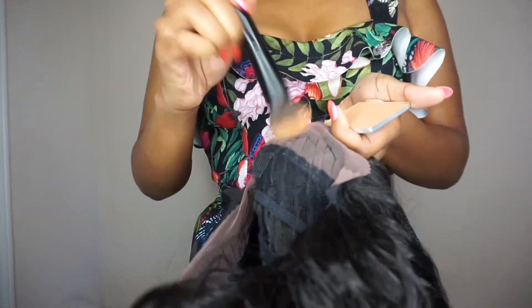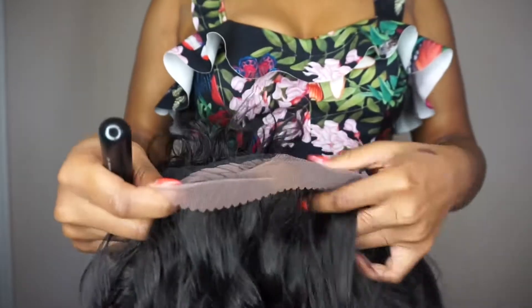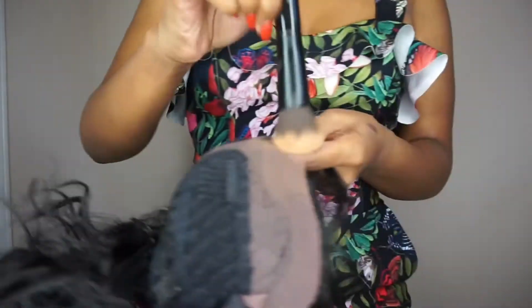Welcome back to my channel. Right now I'm applying some foundation powder to the front of my wig just to make it look a little more realistic and able to match with my skin tone. I did have a video of me taking the wig out of the packaging and showing you what it looks like.